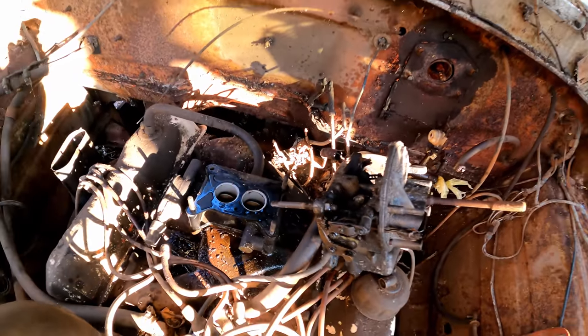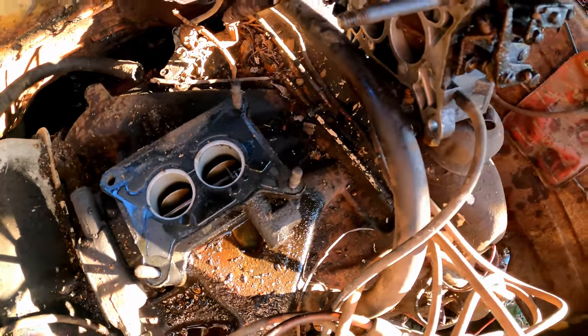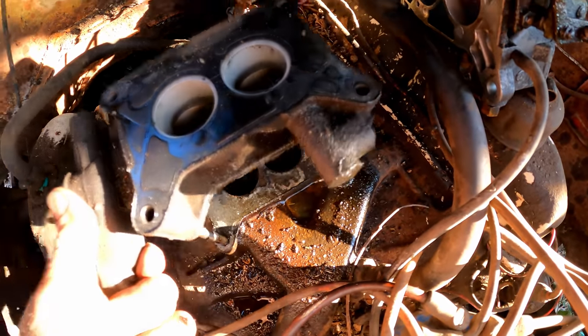We get to find out what that key does. I guess it is some kind of a governor or something. Very cool.